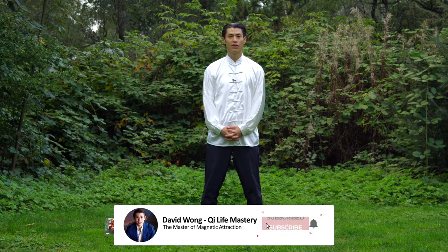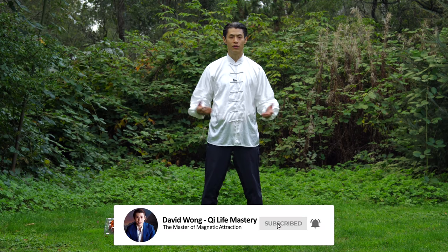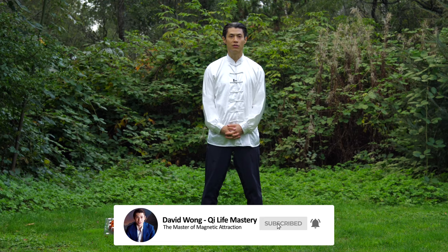Welcome. In this video, I'm going to show you the closing form. The closing form is something that you would do after a session of meditation, or a session of Qigong or Tai Chi.